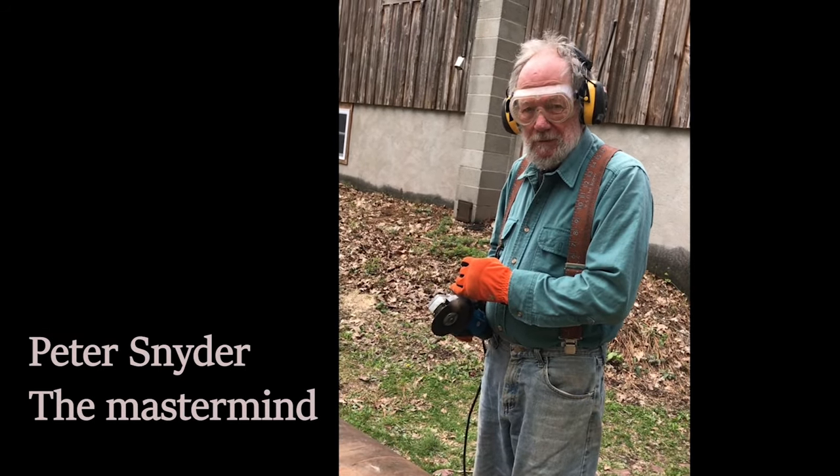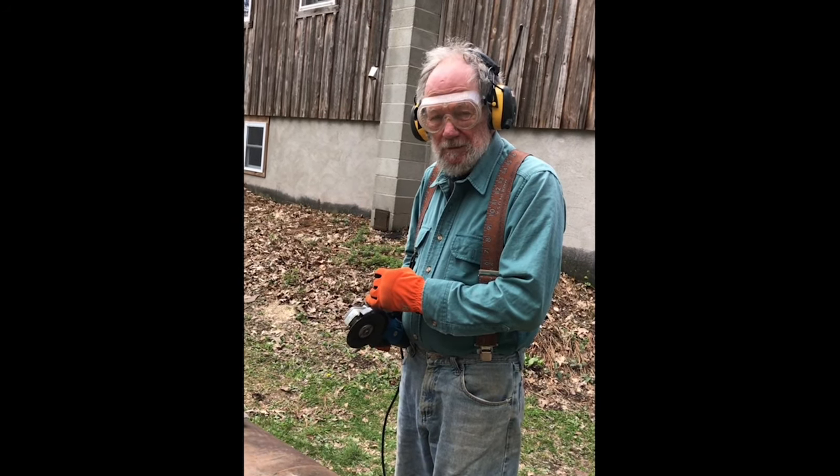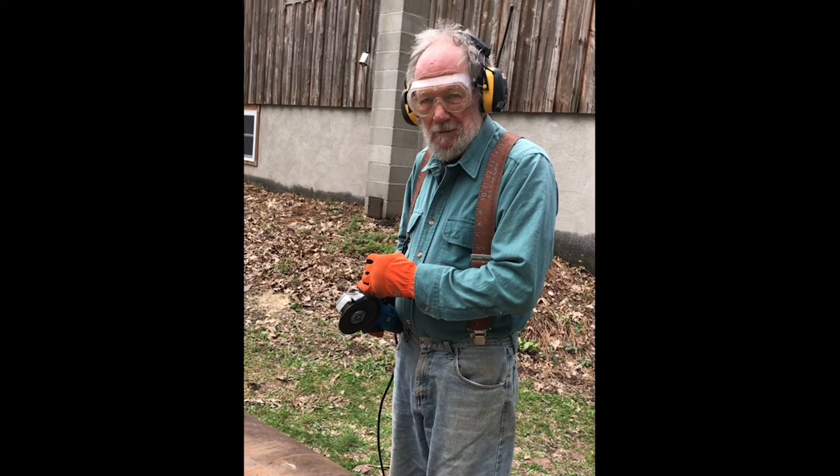Note that he's wearing safety goggles and hearing protectors before he starts using these loud machines.